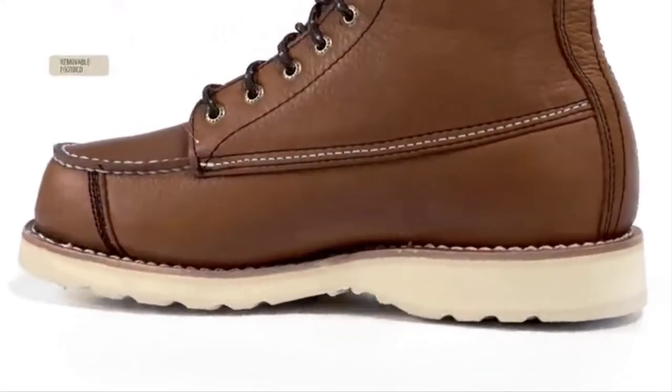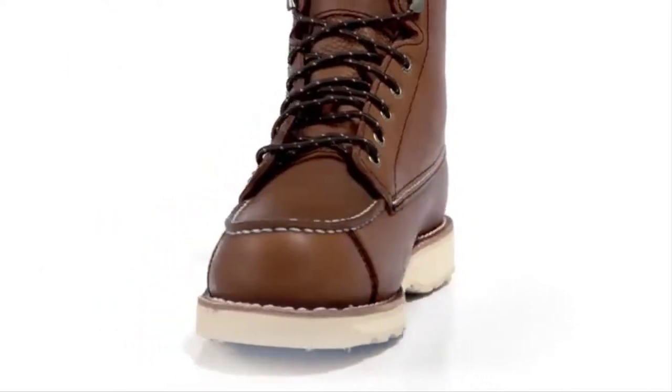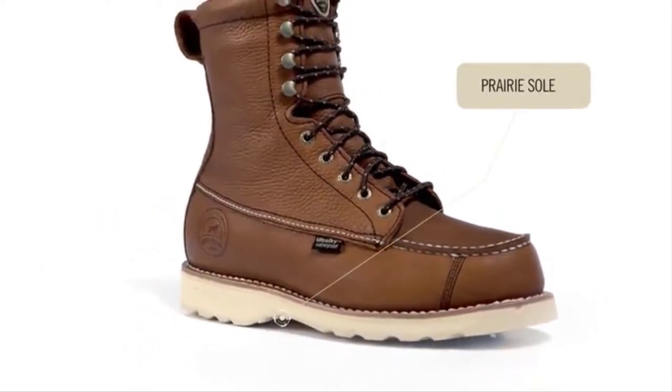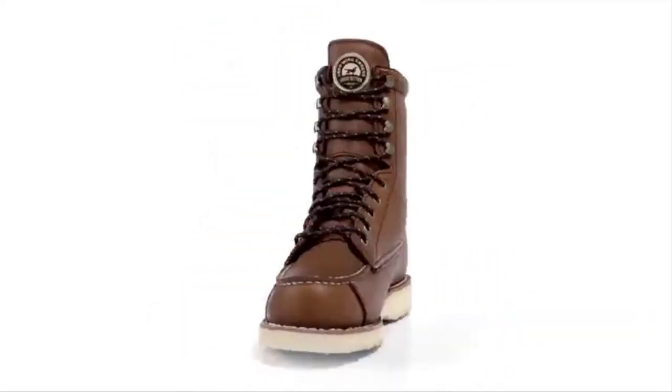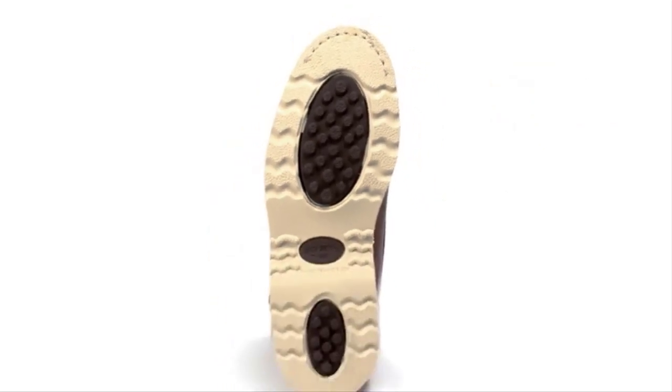The midsole is made of an EVA material that reduces weight, combined with a removable footbed for maximum comfort, keeping you in the field longer. All Wingshooter boots feature the prairie sole that glides through the grass while providing excellent traction on upland terrains, with a tread design that releases material, keeping your boots from getting clogged with mud and dirt.